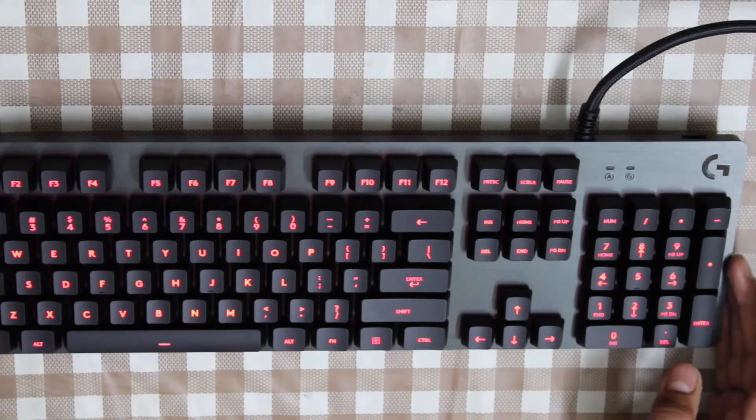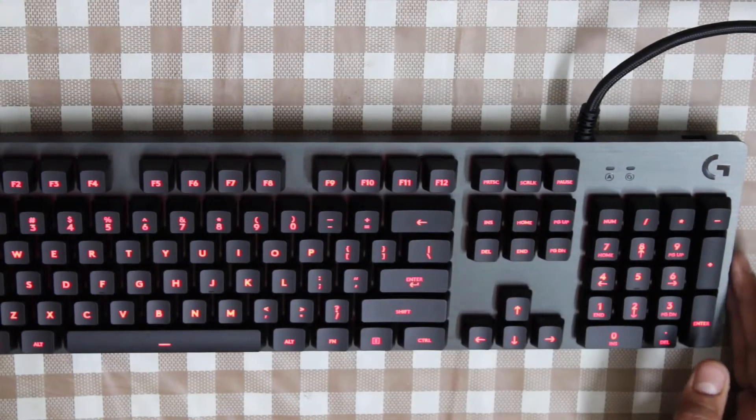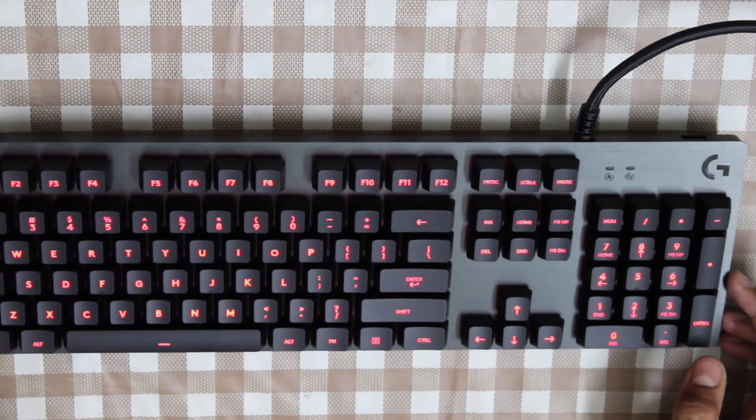I will be back with an in-depth review of this particular keyboard after using it as my daily driver. Until then, keep watching. This is Utility Tech India.